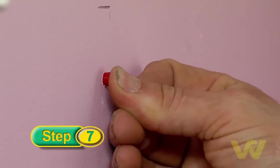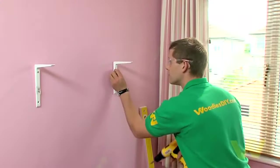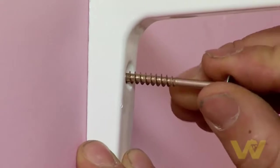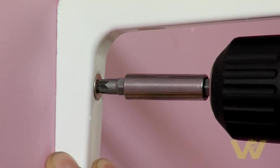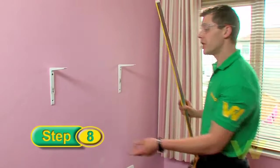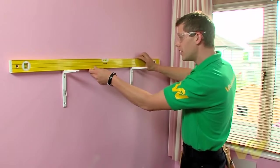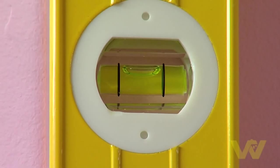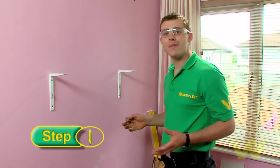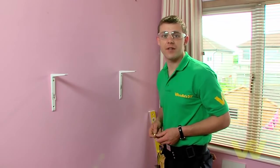Next, put in your wall plug and tap it into place with the hammer, then you're ready to offer up the bracket. Firmly secure the bracket to the wall using a wood screw. Before putting in your second screw in both brackets, ensure that the tops are level and running level up and down the wall as well.